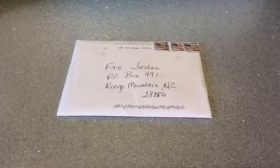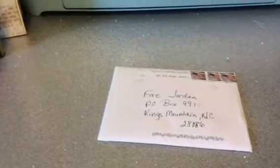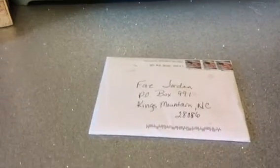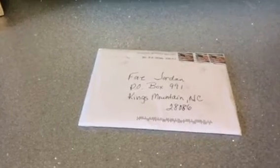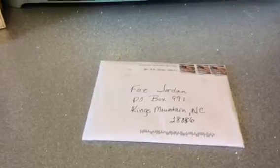Hi everyone, this is Faye with Relax and Scrap. I have another entry into my giveaway. It is entry number seven. It is from Andre Gould, G-O-U-L-D, and that is the YouTube channel that showed up on my channel.